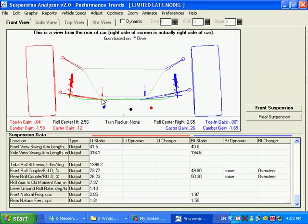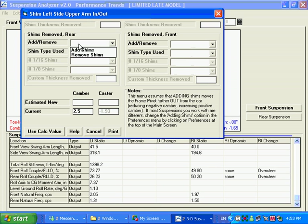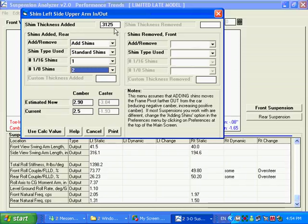This is a very powerful feature and I'll show you how you can do some things with it. We're going to shift the left arm in or out. I'm going to add some standard shims — a 1/16th inch shim and two 1/8th inch shims. That's how much we're shimming it, and it's showing you here an estimate of what the new camber will be by doing that.